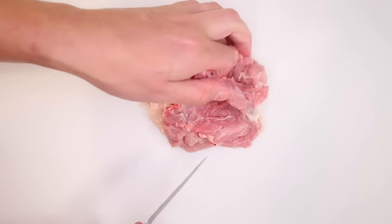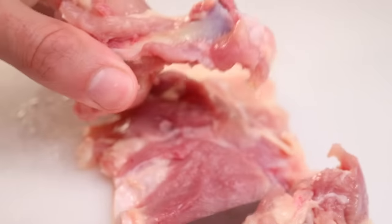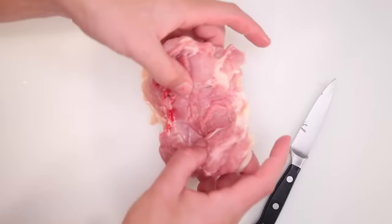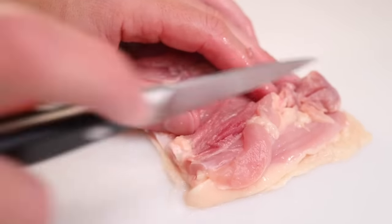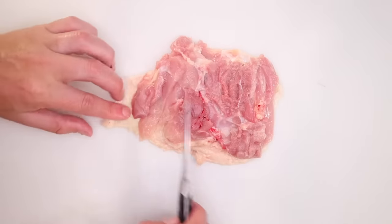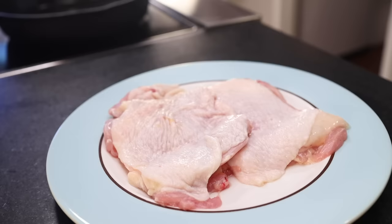Flip the meat around and do the exact same thing on the other side. A pro could do that a lot cleaner with less waste, but that method works good enough for me. Last thing you might consider is some shallow cuts along where the meat seems particularly thick — that'll help the whole thing lie really flat and even in the pan. I've got two thighs, one big one per person for a light weeknight meal.